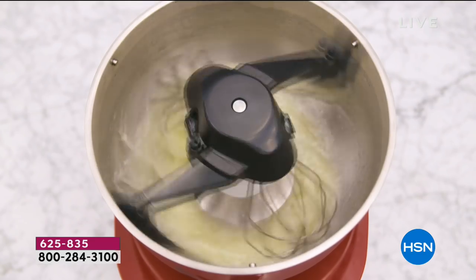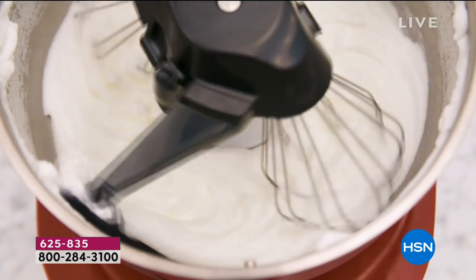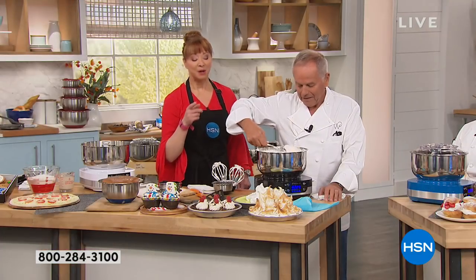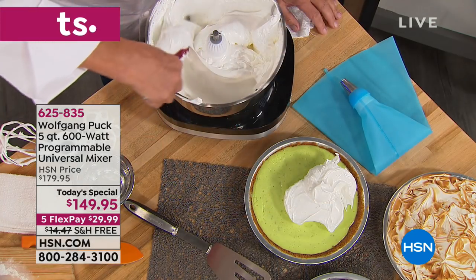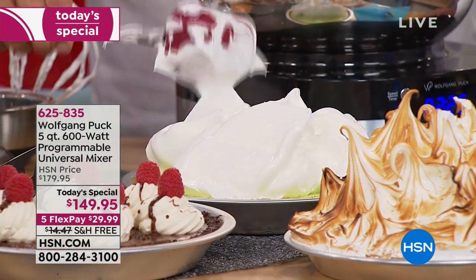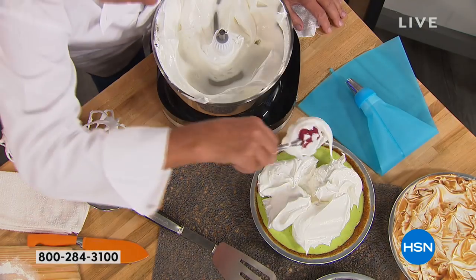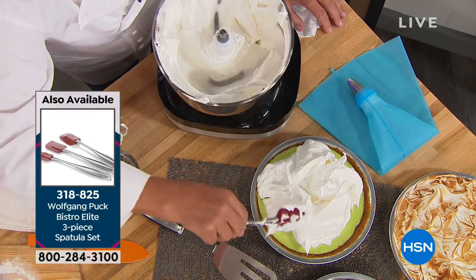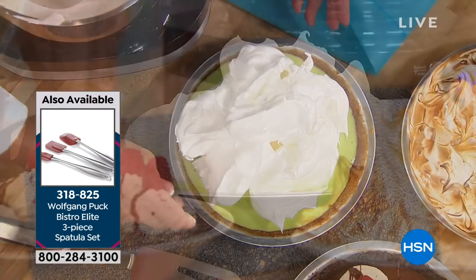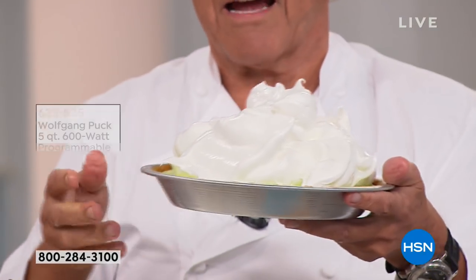It has little bowl scrapers. I'm going to show you for the whipped cream — there's nothing for the kids to lick. It cleans itself up as well. Now look at that, we have a lime pie with meringue on it. You don't get that with your hand mixer — you don't get that kind of control with your average mixer. Look how beautiful. That meringue is perfectly whipped. It can't be any better.